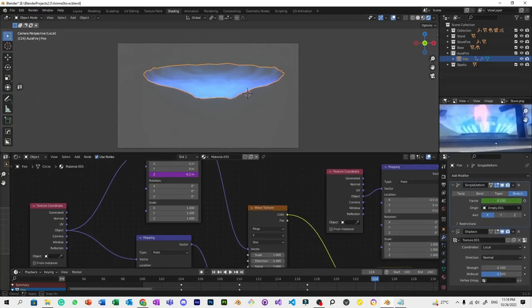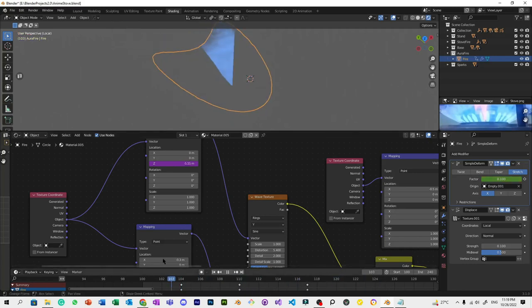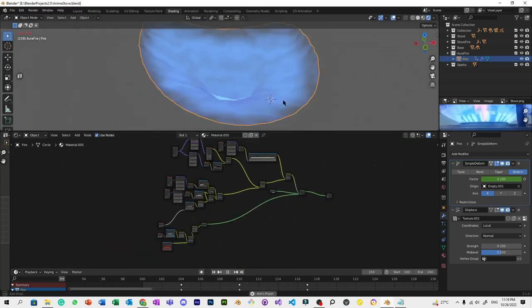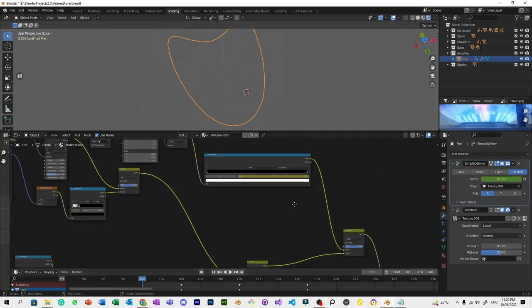For the wiggly effect on the flame aura, I added a Simple Deform modifier and animated it — specifically using the Stretch mode. There's a wiggly animation here because of wind — let's assume there's wind blowing on the fire. Wind is always present to make it more realistic. The Simple Deform Stretch is animated. Next, I animate the radar effect using the Color Ramp.